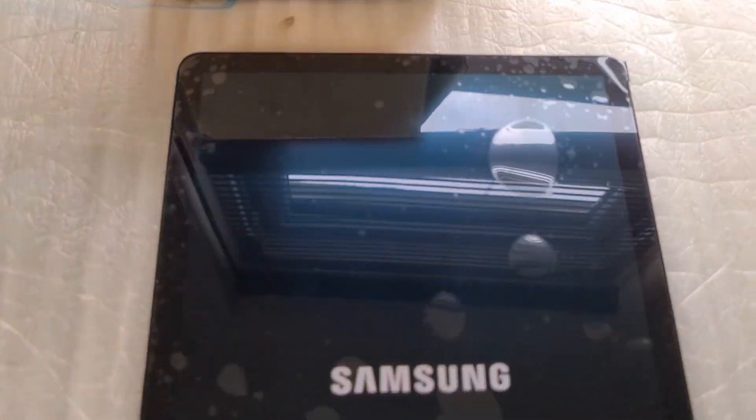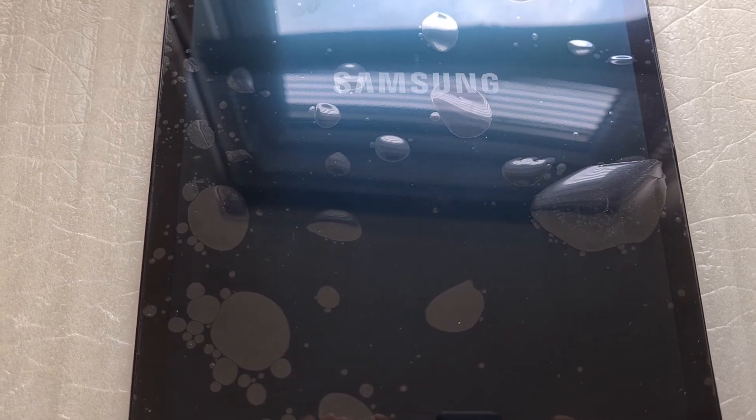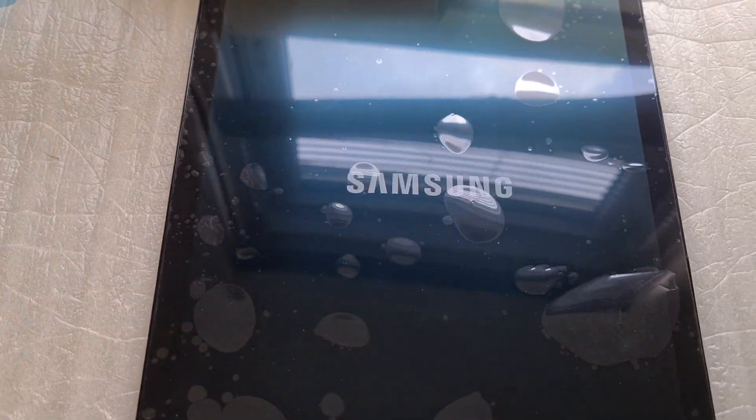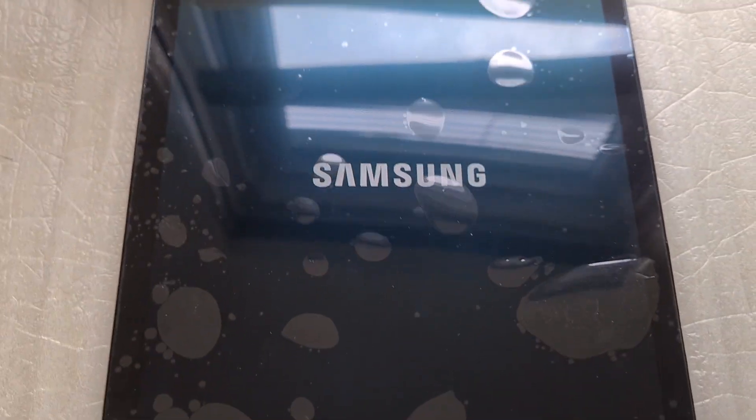Let's see — hopefully it's going to boot up okay. Maybe it's in shock and turmoil over what happened to it. Okay, this way.